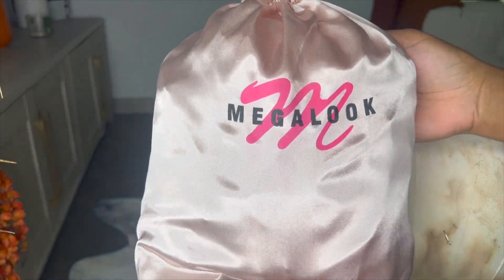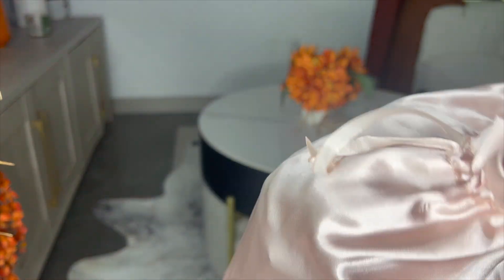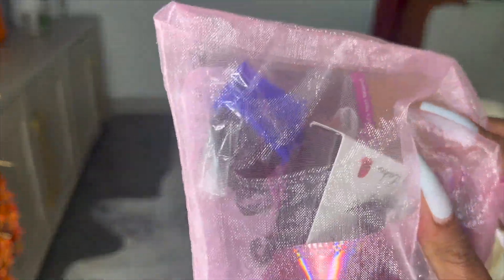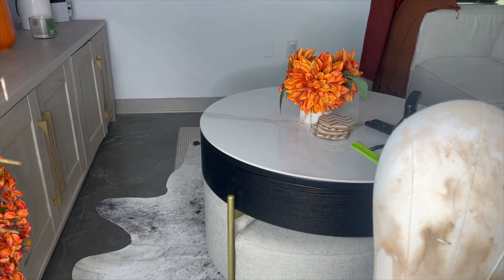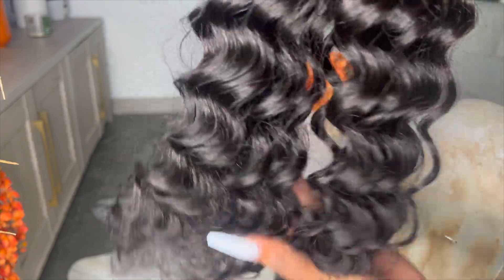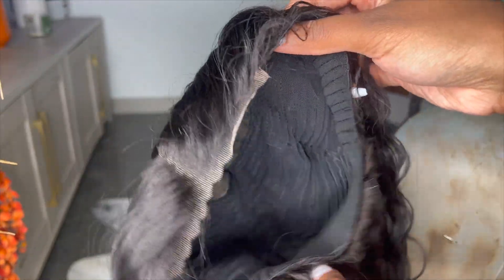So once again, this wig is from Megalook — I'm going to link it in the description box. It came in a nice little satin bag and it came with a couple of treats: a wig cap, lashes, an edge brush, just the whole nine. This is a 26-inch loose wave wig and I was living for this curl pattern. It was thick all the way to the ends.